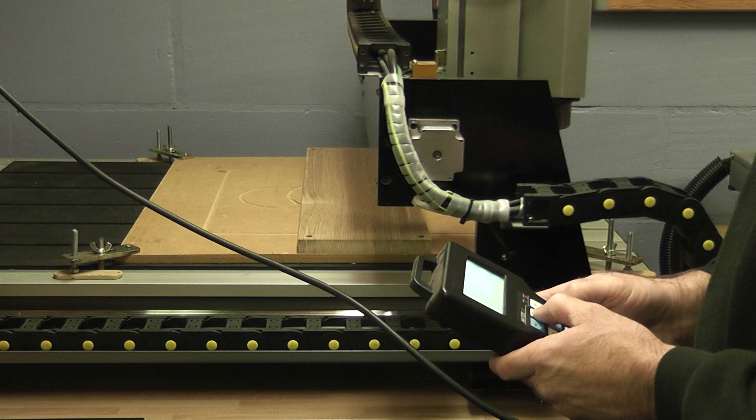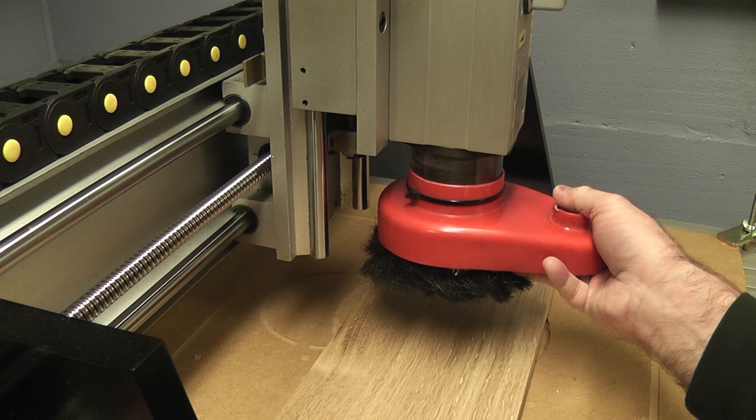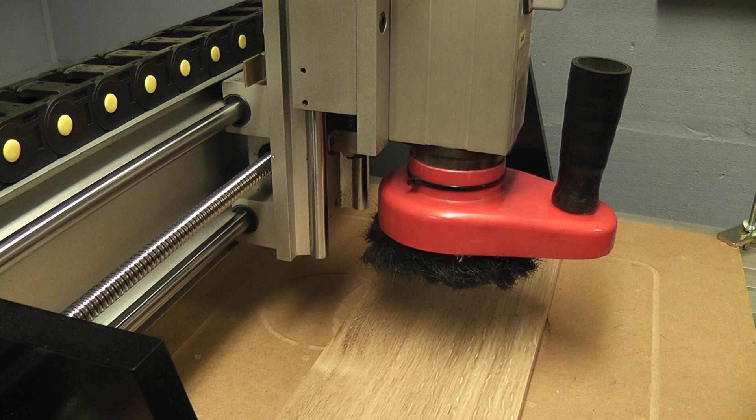The operator manually guides the router to the reference points so the machine knows where to start cutting from. A dust hood is then fitted to the machine and connected up to an extractor to remove the wood chips from the spinning cutter.